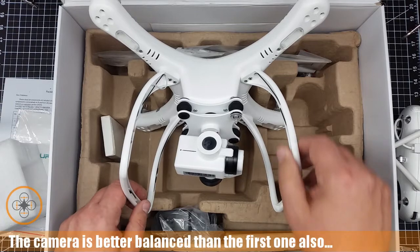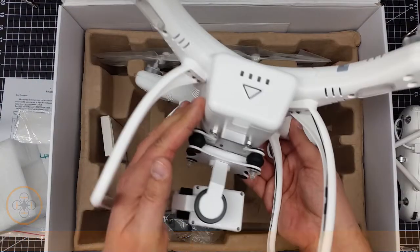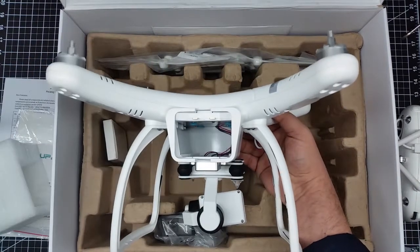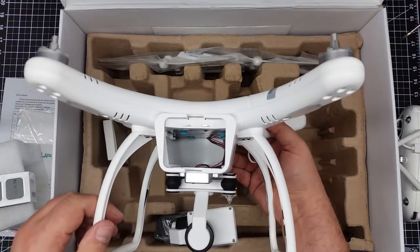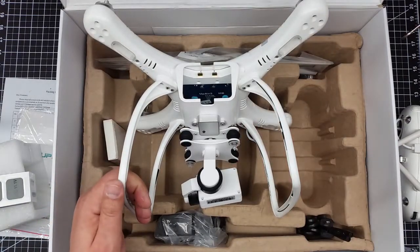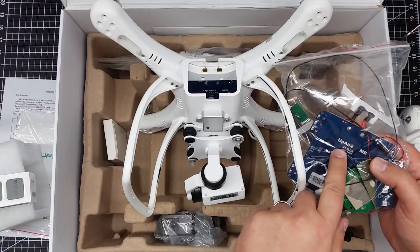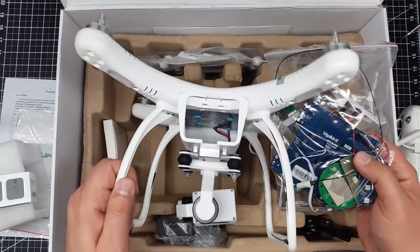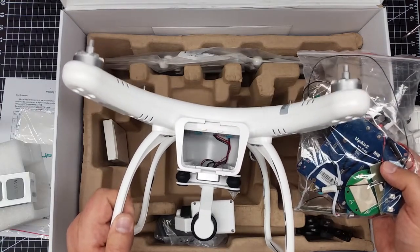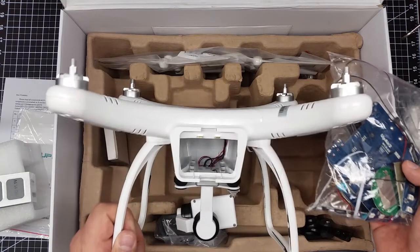I'm going to take a look at the inside. The batteries on these things, the way they go in, are pretty tough. It looks like the same version — let me just double check. My first one was UP Air version 1.0.02 and it looks like it's the same board revision number, although interestingly enough there's some sort of handwritten sticker on it in there. The wiring looks in general the same.